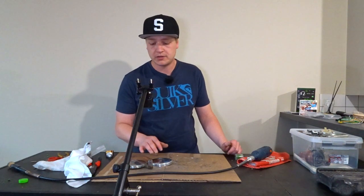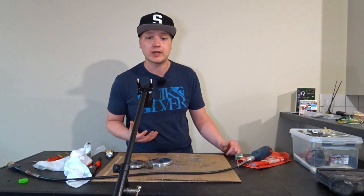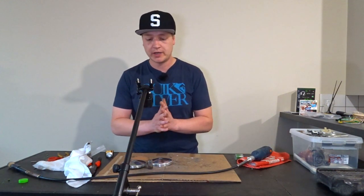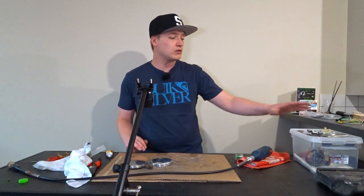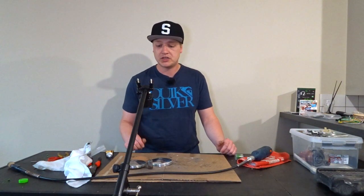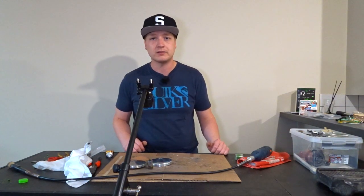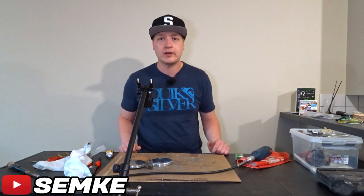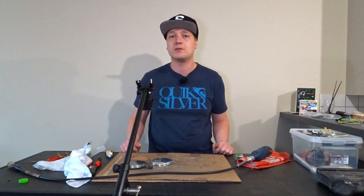Now you know how to get your variator to a nice polished shine and make it work better again. In the next video you will see the whole variator assembly — not fully back together since it goes on the crankshaft — but you'll see the other components polished, shined up, and assembled together. That's it for this video, hope you enjoyed. Be sure to leave a like and a comment below, and follow me on Facebook, Twitter, and Instagram. If you like the videos, subscribe to the channel.